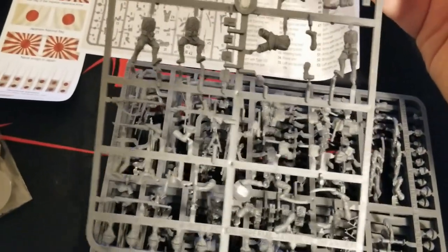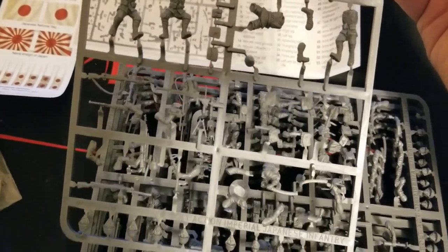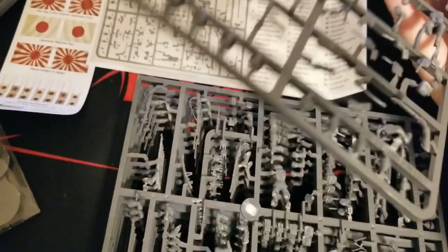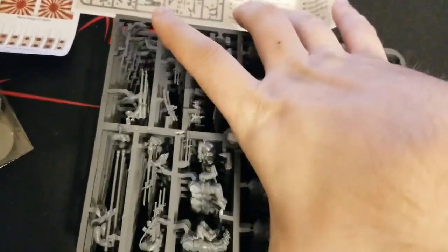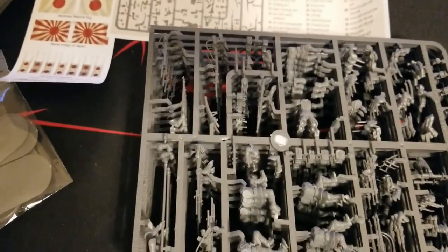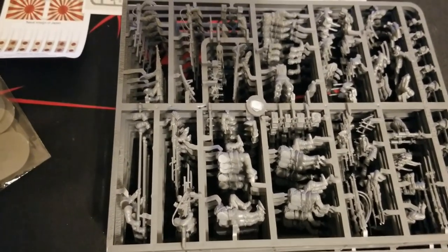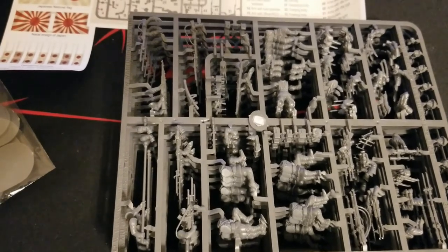Interesting contrast - there's a little guy with a bugle as well, which is pretty cool. There are also some extra gear packs and ammo packs. In contrast to the marine set which had a separate weapons crew sprue for more specialized things, this one does not include that. But everything's on these five sprues for you.